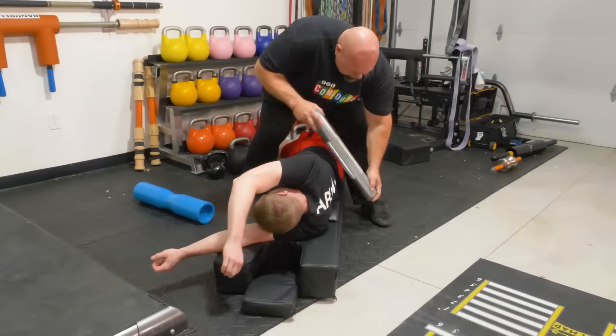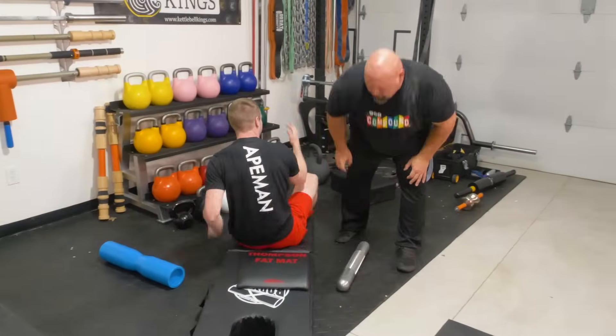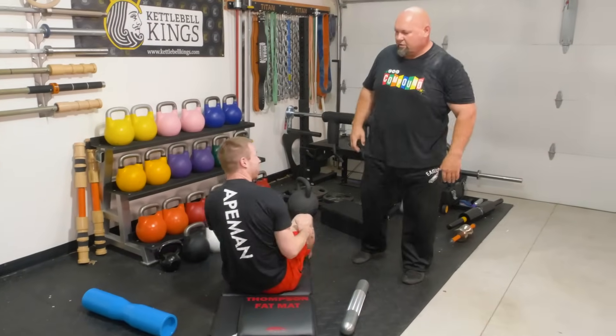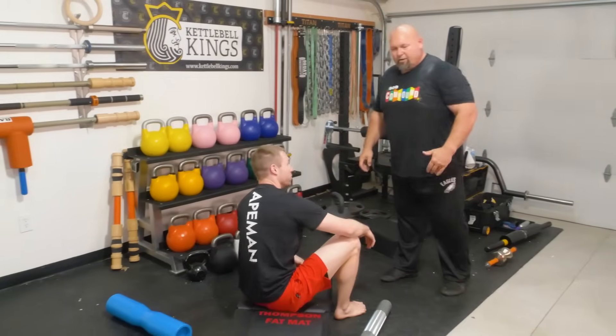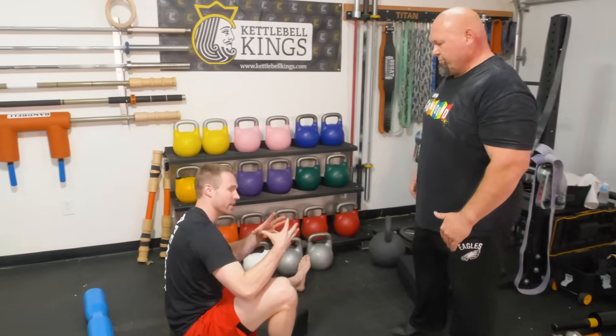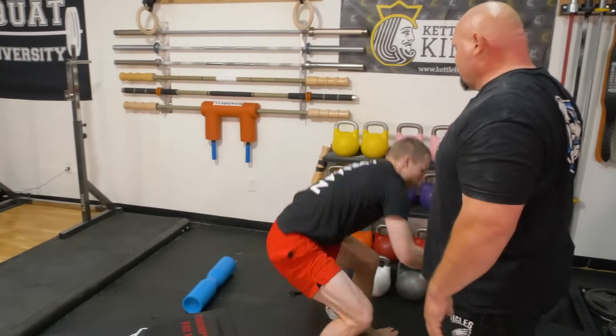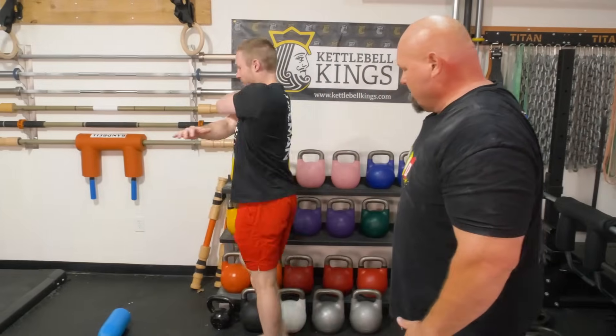And we're good to go. What do you think? You can definitely see how that can open you back up. Especially post-workout — just to regain those movement capabilities, because everything just gets so stiffened down after a hard training session. Go ahead and stand up and move around, and you can see the difference. Man, I can still feel like the upper back — the upper back feels so much better.